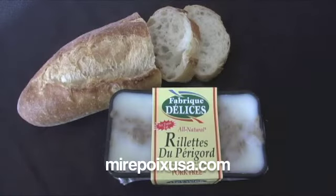You are looking at some delicious Rillette du Perigord. Rillette is a meat slow cooked in fat. Usually you'll see either pork rillette or duck rillette — those are the two most popular types of rillette.